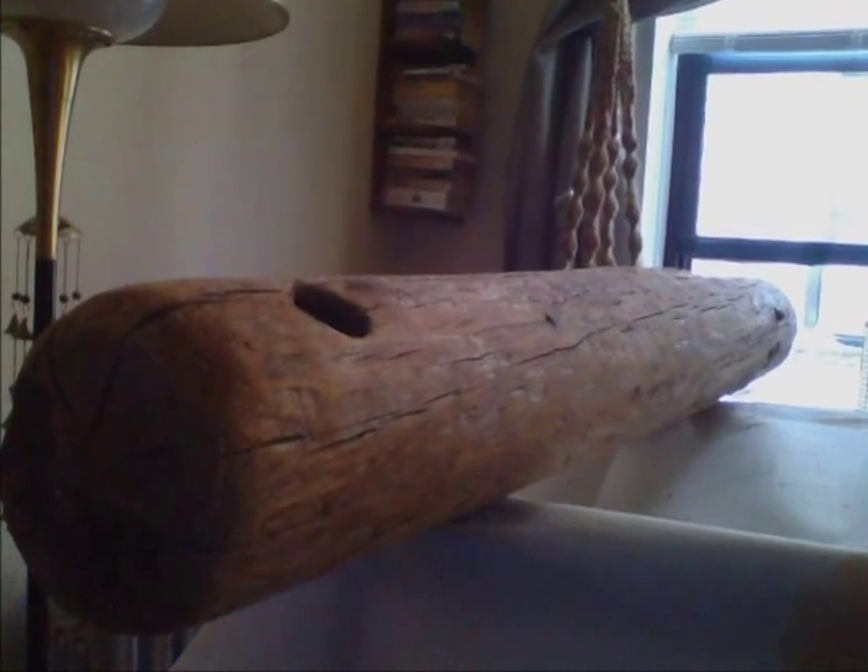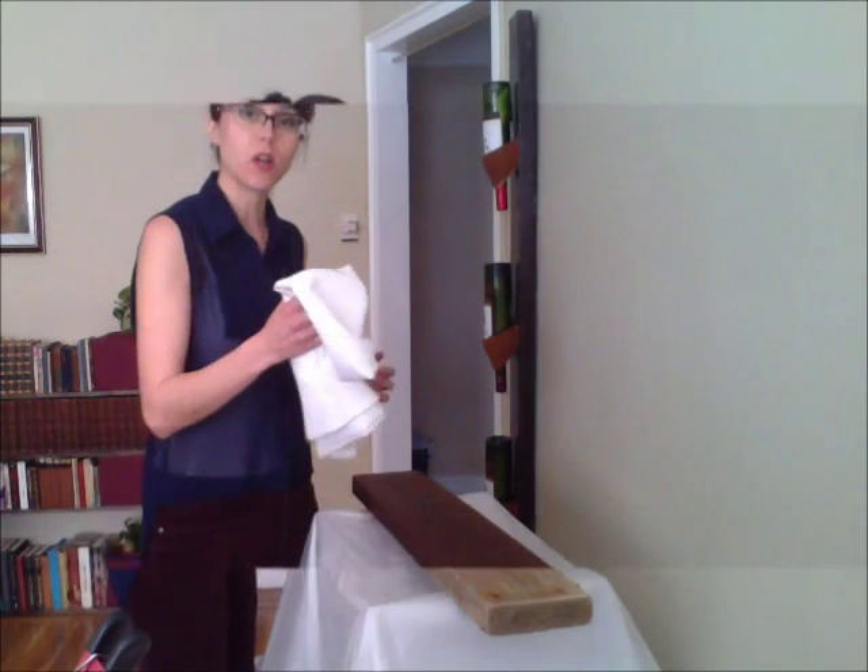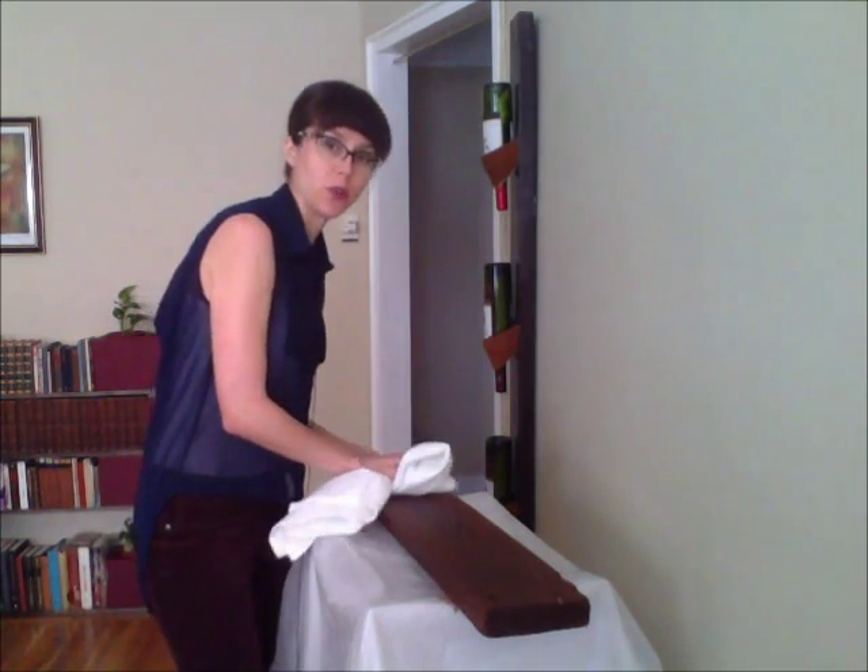For you first-time wood stainers, watch my first video, How to Make a Wine Rack, for detailed instructions on how to choose the right color of wood stain and how to apply it. I'll include the link below in this video's description.